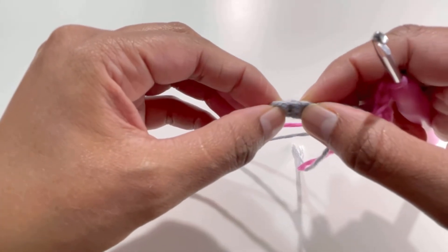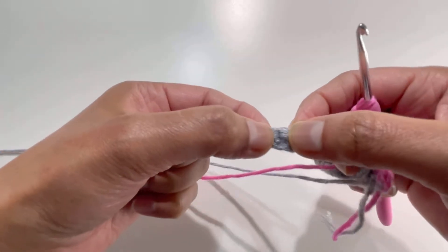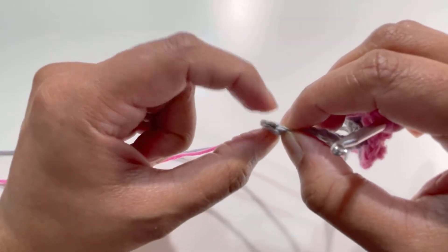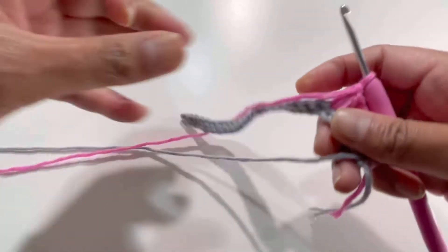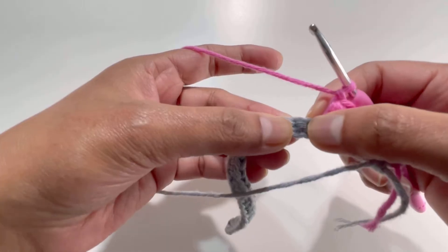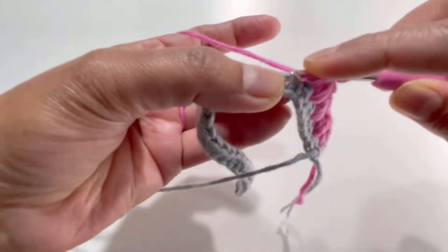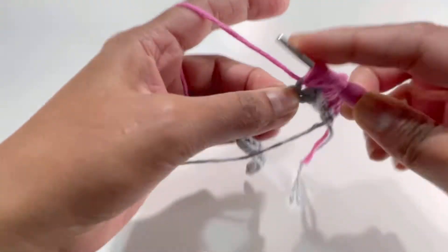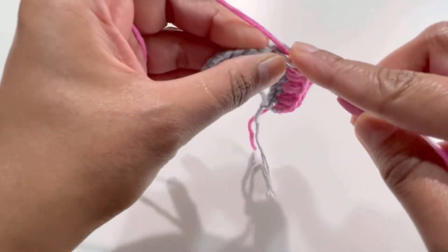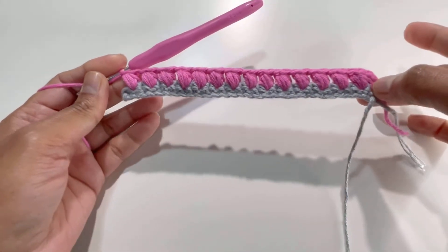Keep on repeating this pattern — one puff stitch, chain one, skip a stitch, puff stitch, chain one — all the way to the last stitch. I'll meet you at the end. On your second-to-last stitch you'll have your last puff stitch. Yarn over three times, yarn over and pull through all seven loops, chain one.